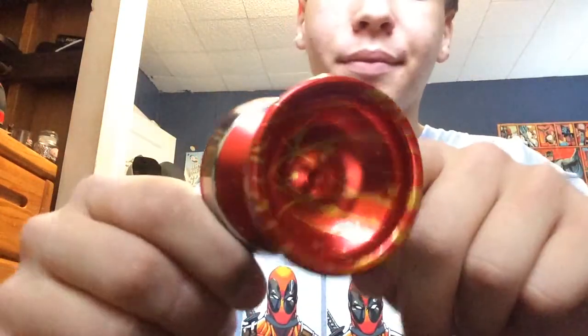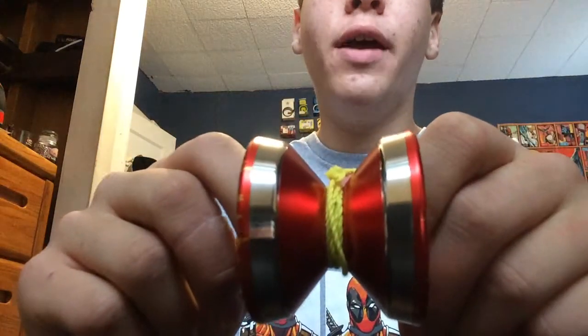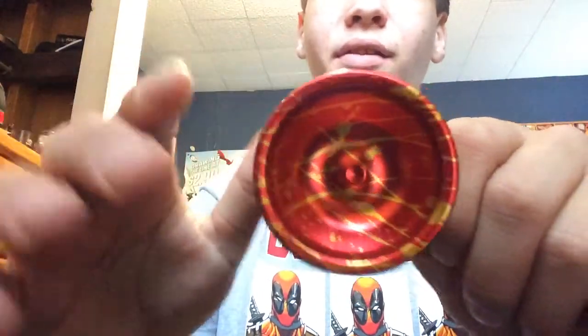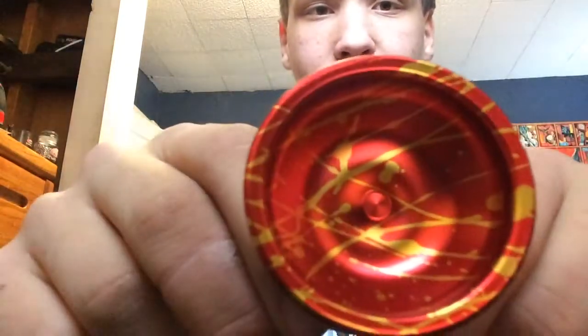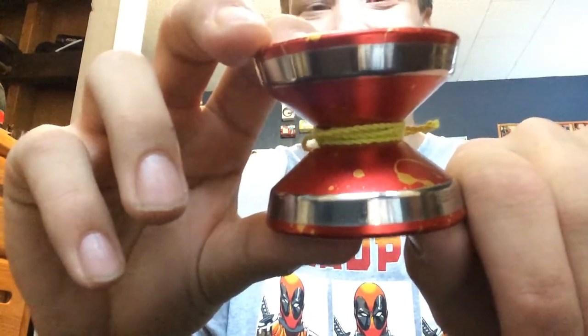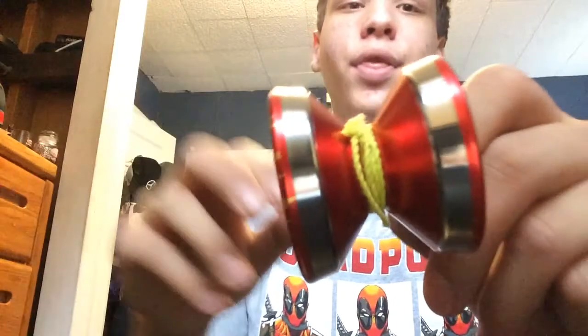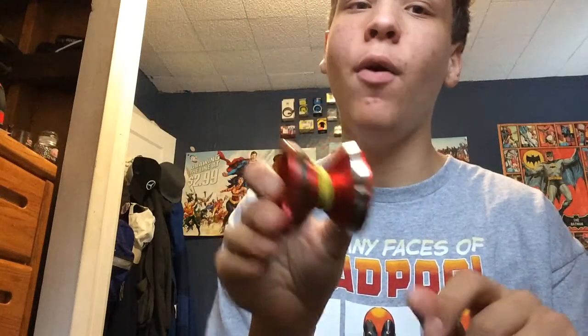Alright guys, final impressions of the Yo-Yo Factory Edge — it's an incredible yo-yo. It's very, very unique, which is something I definitely admire. It looks amazing and has a very unique feel. Its uniquenesses are all so good. It's a great, great yo-yo. I highly recommend it — it's a lot of fun to play with and it's really, really good. The Yo-Yo Factory Edge by Evan Nagao — I definitely recommend it. Thank you for watching.